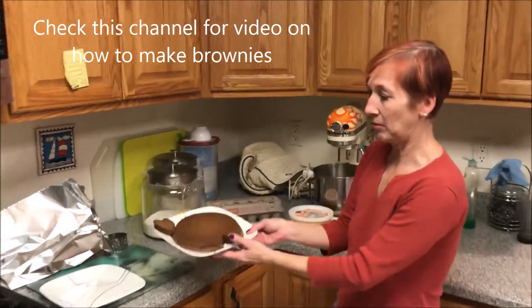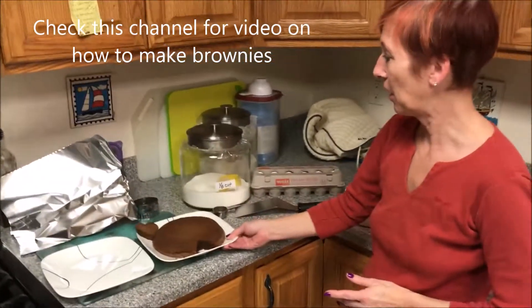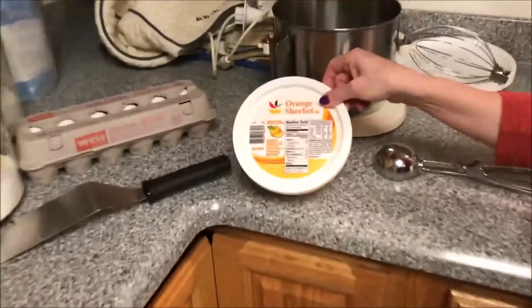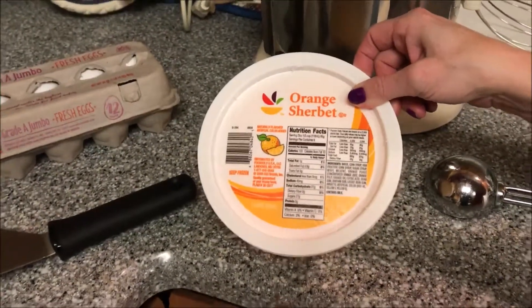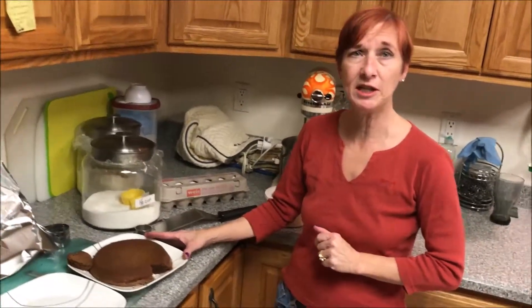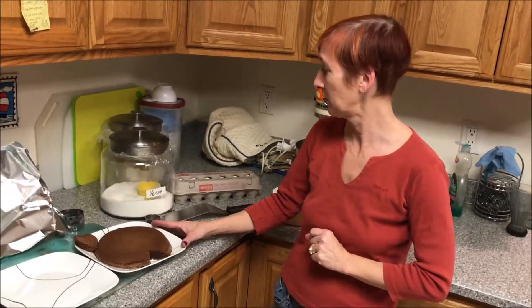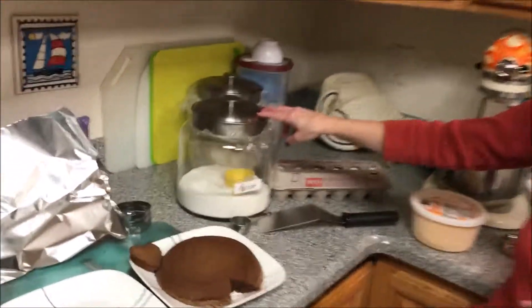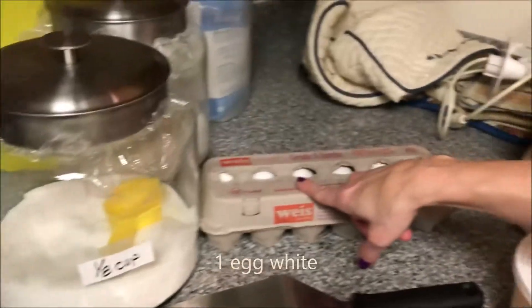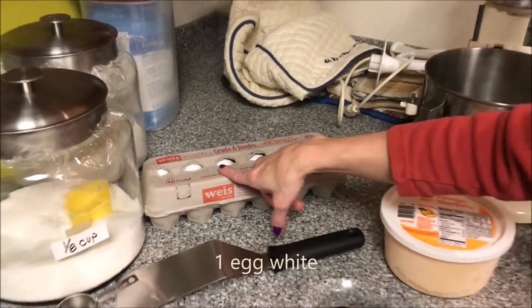I'm going to have my pre-baked brownies here. I've got some orange sherbet — you could also use lime sherbet, rainbow sherbet, regular ice cream, whatever you'd like. And instead of a brownie, you could use blondies or chocolate chip cookies, any kind of cookie or cake base. I'll also need an eighth of a cup of sugar and one egg white for every two individual baked Alaskas that I'm making.